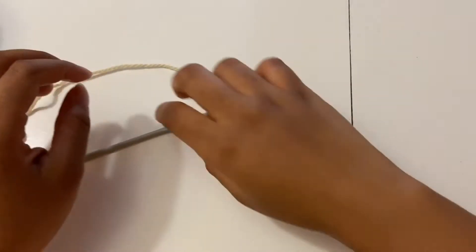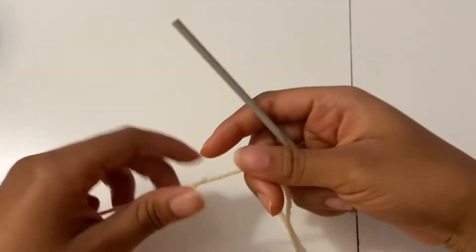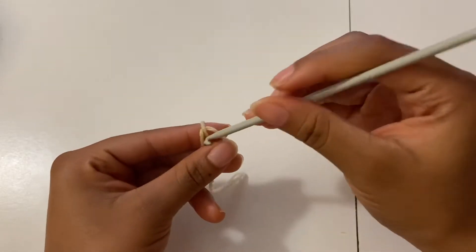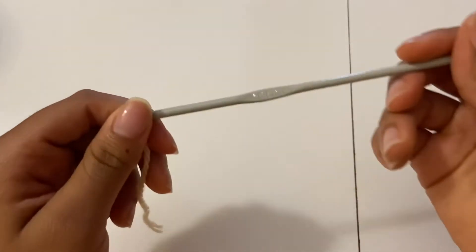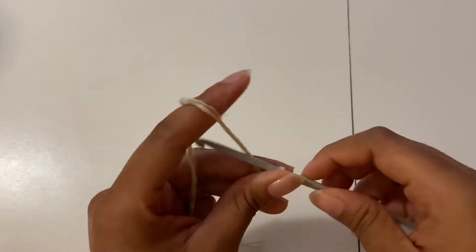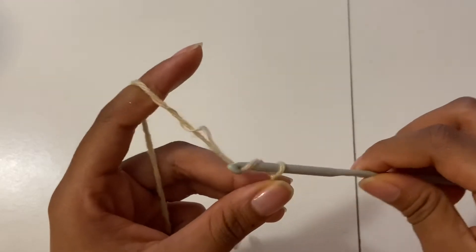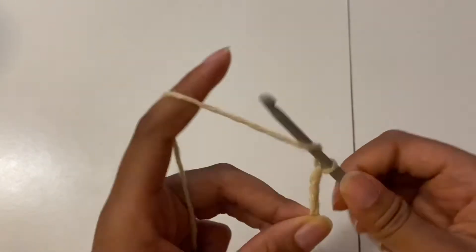Hey guys, Peculiar here. Welcome back to my channel. Today's video is going to be on a DIY crochet purse I just came up with. The first step is to make a slip knot and chain a chain of 16. To make a chain you have to yarn over and pull through. I made the chain of 16 because I wanted my purse to be a bit smaller, but you can make yours to the size that you want.